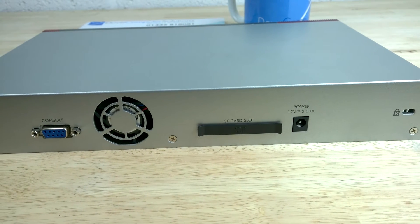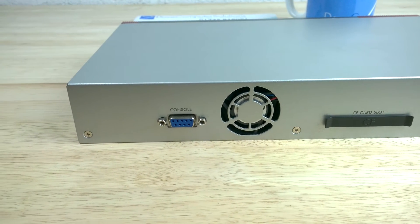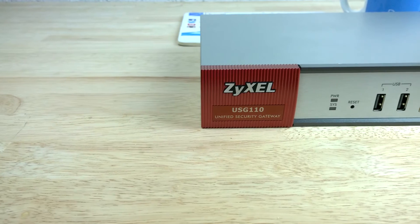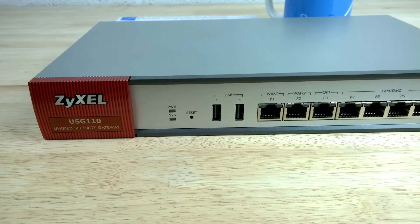the USG 110 is rated for firewall throughput of 1.6 gigabits per second. VPN throughput is rated at 400 megabits per second and UTM throughput is rated at 250 megabits per second. The Zizel USG 110 has a maximum TCP current sessions of 60,000.